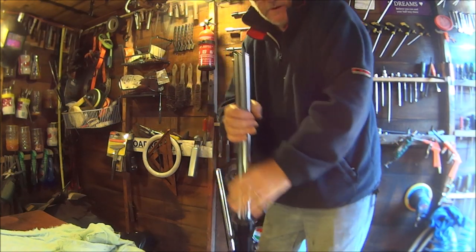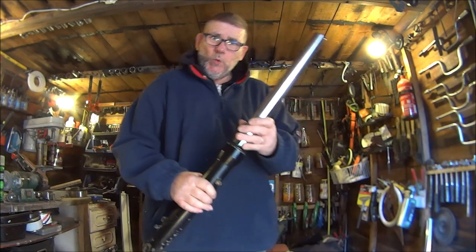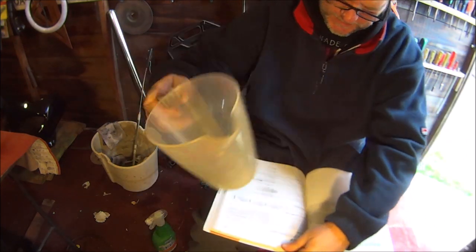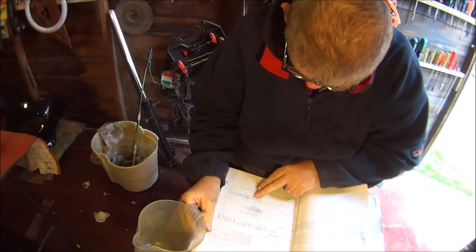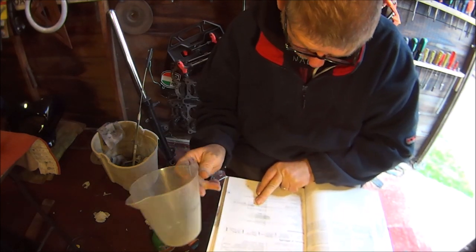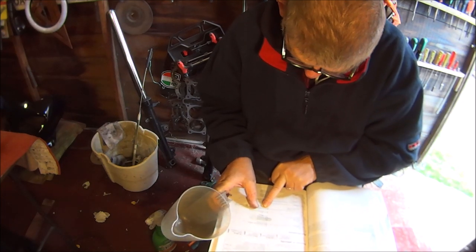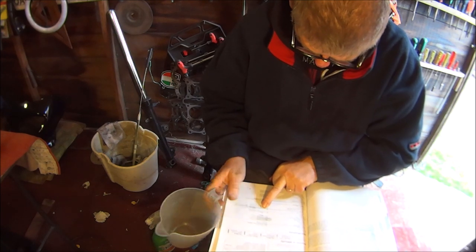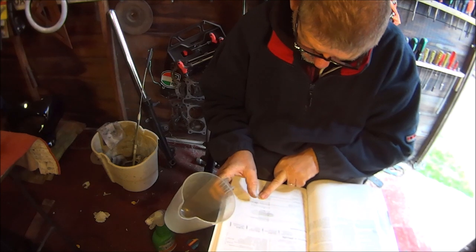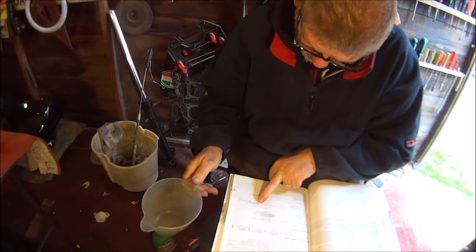Right then, let's find a plastic jug and empty this oil into it, and check the book to see how much there should be in there. It all looks a bit confusing. According to this manual, there are different amounts of oil in each leg. The right leg should be 16.4 to 17.0 fluid ounces, and the left leg is 16.7 to 17.4 fluid ounces.